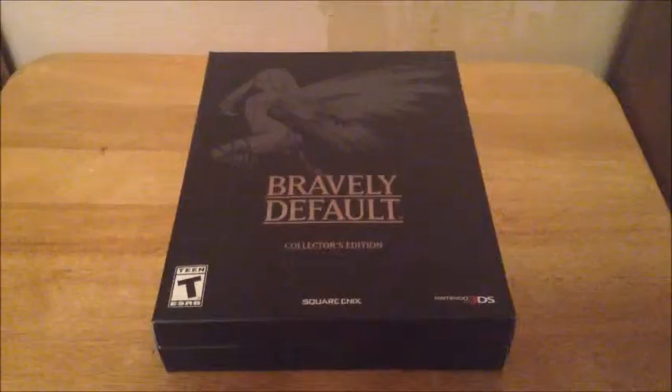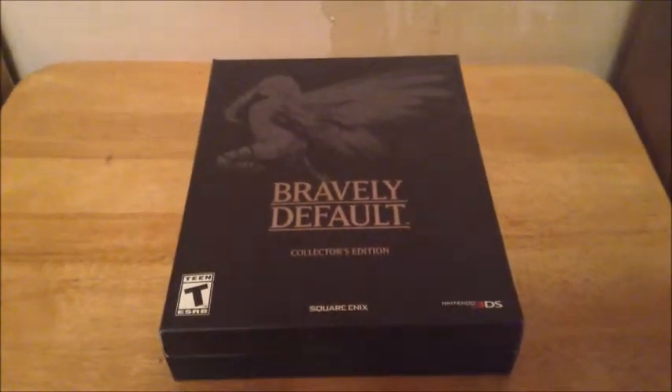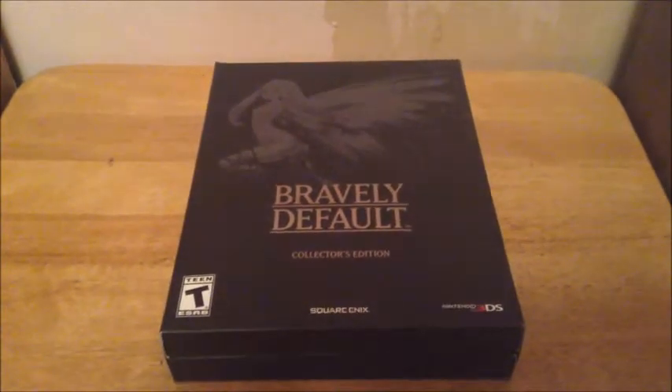And finally, my favorite part of the package: 34 augmented reality cards. What kind of content are all in these cards? Well, if you have the collector's edition, you'll have to find out for yourself. And that, ladies and gentlemen, is what's inside the collector's edition of Bravely Default for Nintendo 3DS.